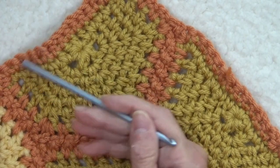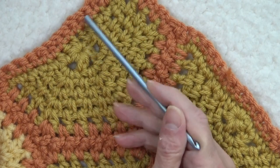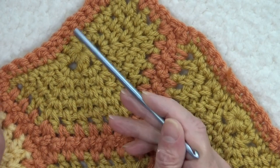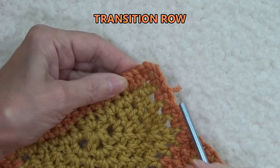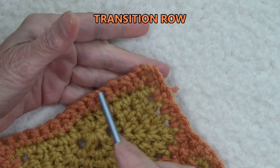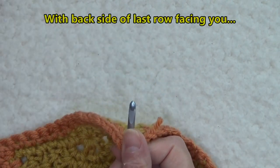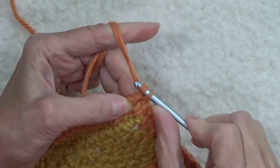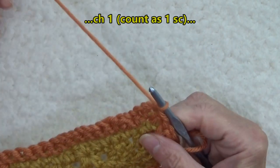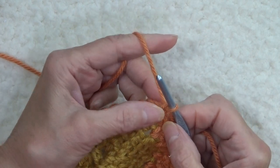We have to make a transition on the trapezoids and on the base of the half hexagons where there's solid single crochets — we have to transition back to moss stitch. With the wrong side of this last row worked facing us, we're going to insert our hook into the corner and pull up a loop. Chain one and pull the tail end through. We're going to count this chain one as the first single crochet.